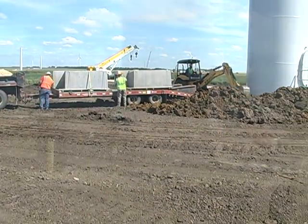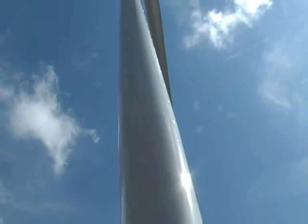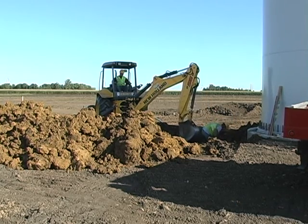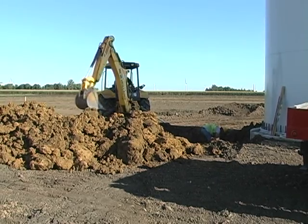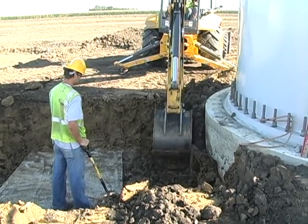The bases for the generator poles are made of a 60-foot diameter cylinder of poured concrete with an integral flat area for the equipment base to set upon. A backhoe is used to remove the soil to the flat section and up to the 16-foot diameter pole base. Care is taken to not damage the concrete base or snag the grounding cables that may already be buried in the area.